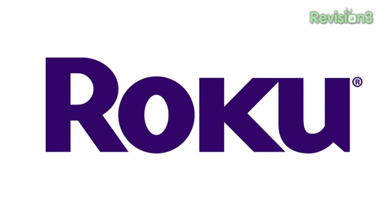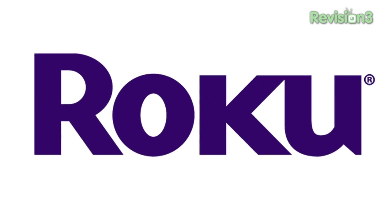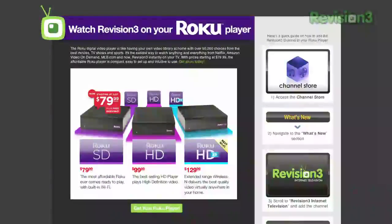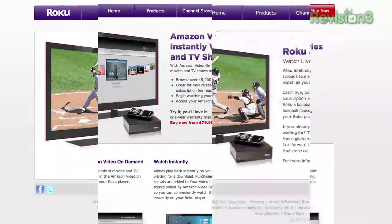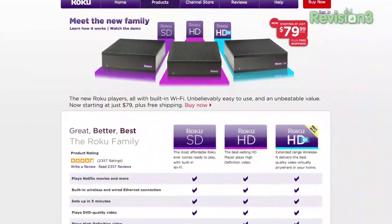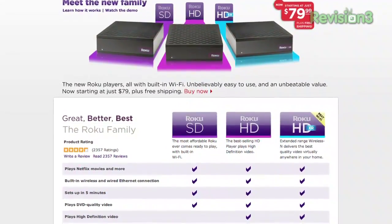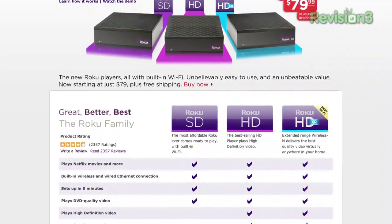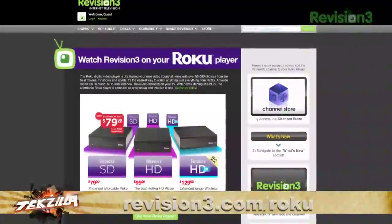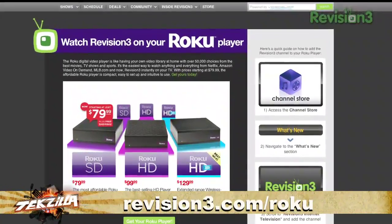This CES Daily is brought to you by Roku, the easiest way to watch all kinds of video on your TV, including stuff from Netflix, Revision 3, Amazon Unbox, MLB, and many more. Starting at just $79.99, it's what Netflix members call their favorite way to watch video on their TV, and lots of other people love the streaming capabilities. Go to revision3.com/Roku to try one risk-free for 30 days.